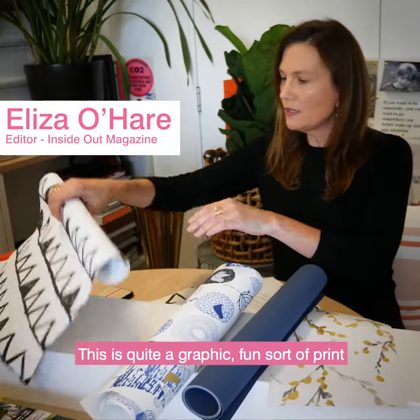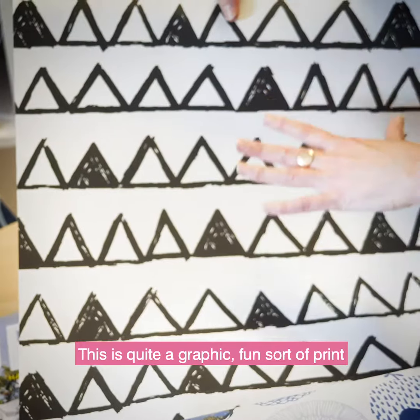This is Sketch. This is quite a graphic, fun sort of print that will add lots of texture to wherever you use it. I can see this used in a cafe or a kitchen scenario.